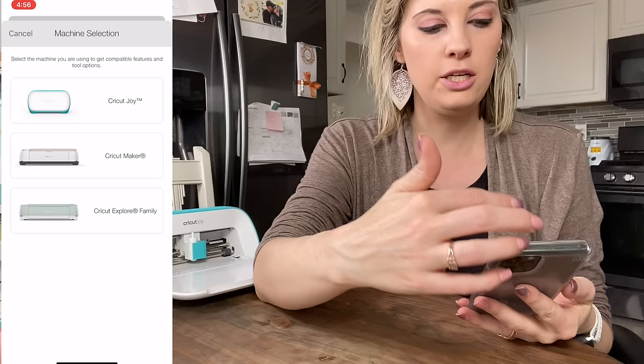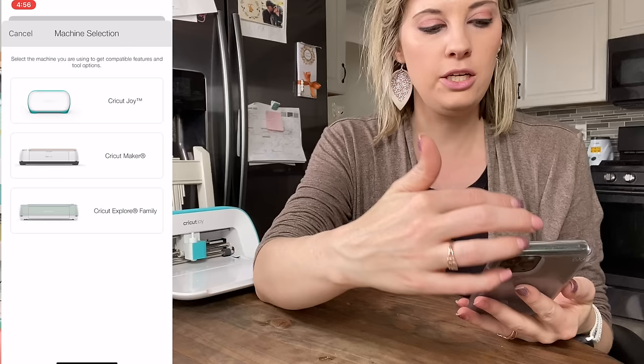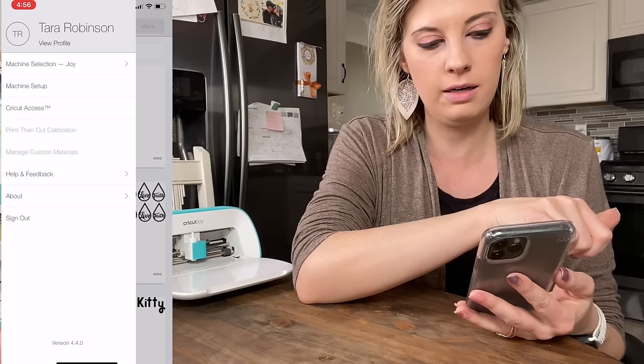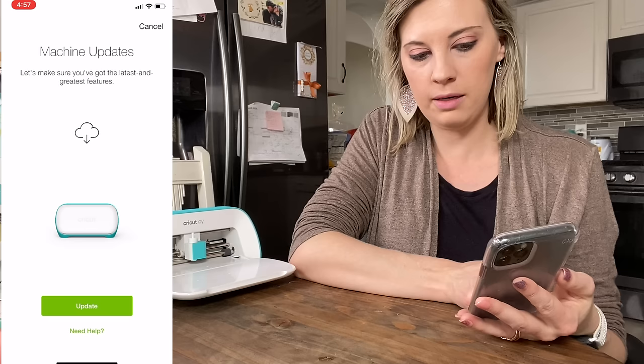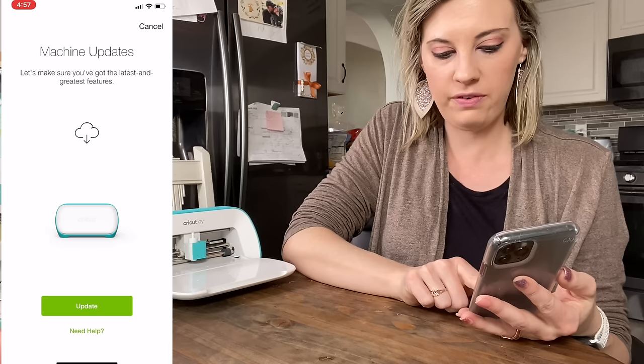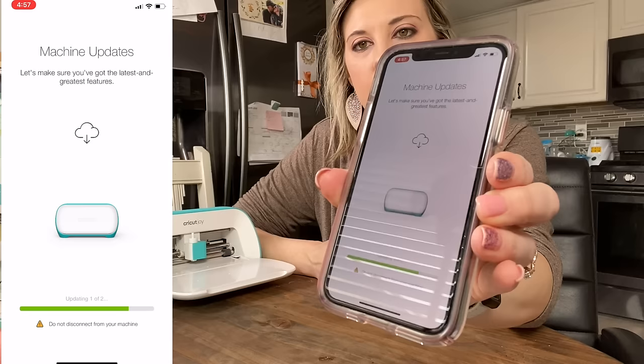Now I'm in the Cricut Design Space on my phone, and you can see I'm in the machine selection. I'm going to go back to my little icon and then click Machine Setup. You can hit Cricut Joy. It's already plugged in and we are already on Bluetooth. It's going to make sure you have the latest and greatest feature, so we're going to hit Update. Super simple — on my phone, easy peasy. You can do this anywhere you have Wi-Fi access.